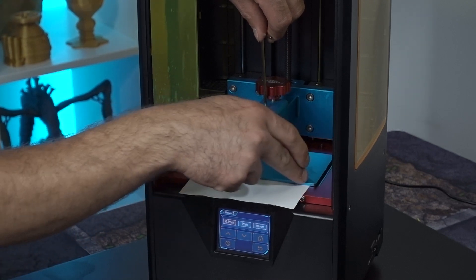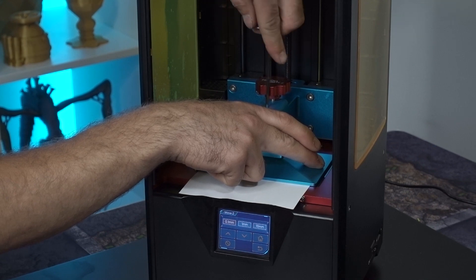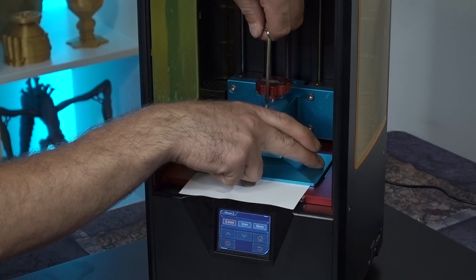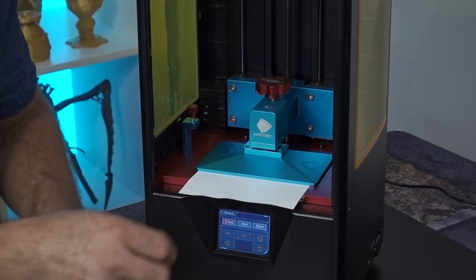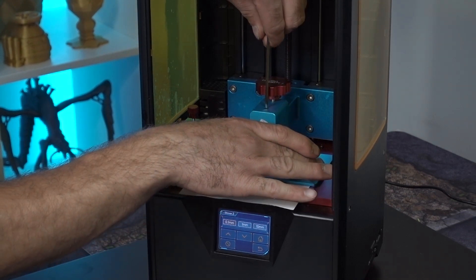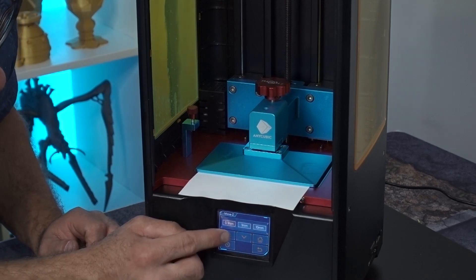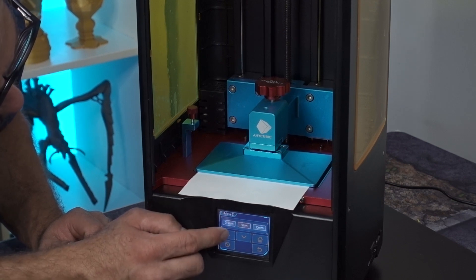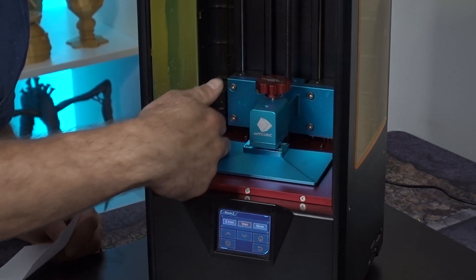We want to make sure that we're nice and level along this line here — nice and tight. This should only have to be done once and then you can be nice and level for a long time. All right, we're pretty tight. Let's just give it one more little snug tightening. Okay, we're good. Now we're gonna go back up, one millimeter at a time. Now this portion should be nice and level.